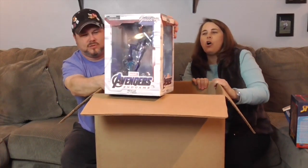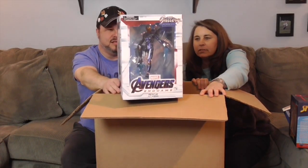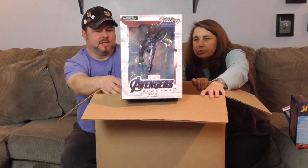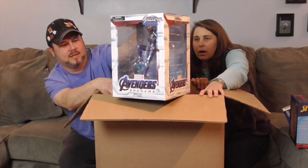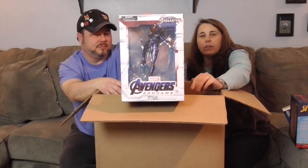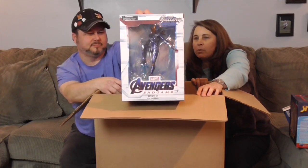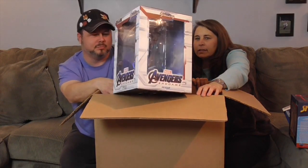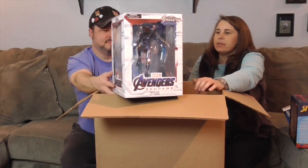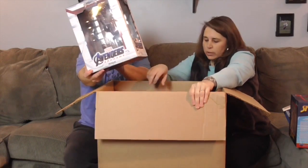Another Avengers — this is Avengers Endgame Rescue. If you recall the end battle scene, Pepper Potts gets her own set of armor and fights alongside Tony Stark as Rescue. It's really cool — I can't tell if she's either blasting off or landing. All of these make me want to see the movie again since we only saw it once in the theater. There are a lot of translucent parts to it, so it's going to look really cool out of the box, with blue, red, and yellow detailing.